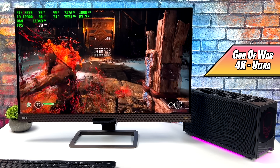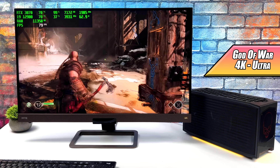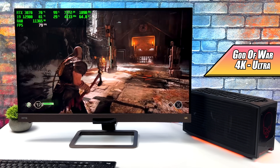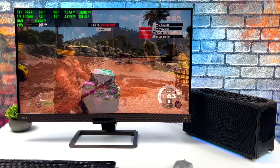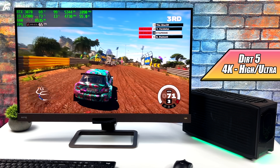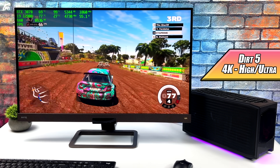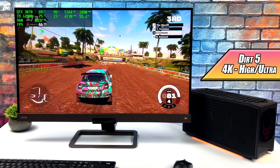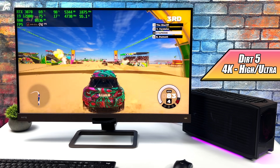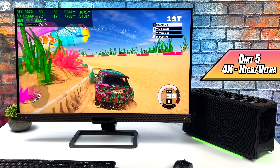I beat God of War on the PS4 Pro — absolutely amazing at 30 FPS — but bringing it up to 4K 60 changes the whole experience. Dirt 5 is one of those games that takes a lot of power to run. We're at 4K high/ultra mix; I wanted to go full ultra but it was dipping under 60. With it set up like this, we got an average of 68 FPS.